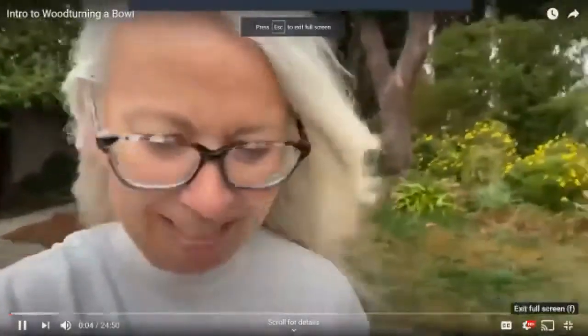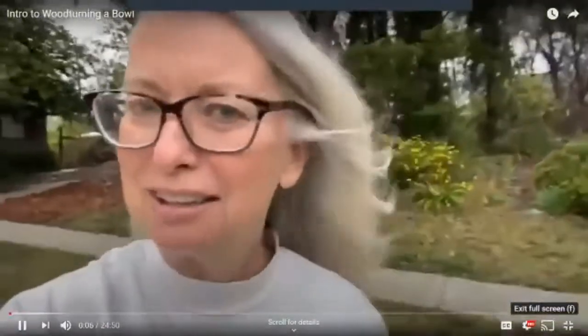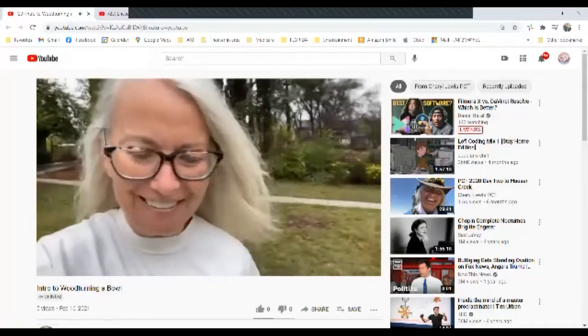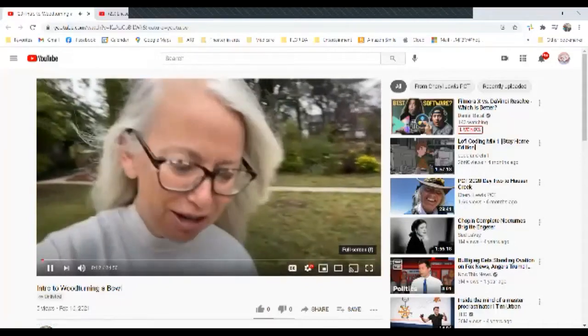It is a rainy, windy day, and I'd much rather be curled up on the couch with a blanket, but for you guys I'm gonna make some — thank you, Alan.